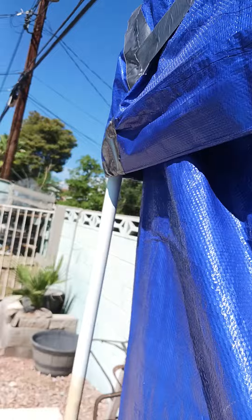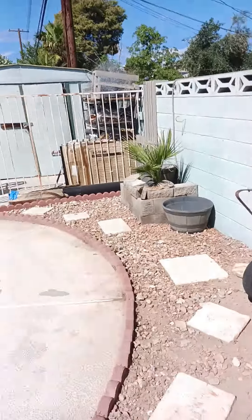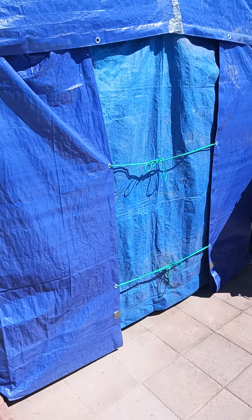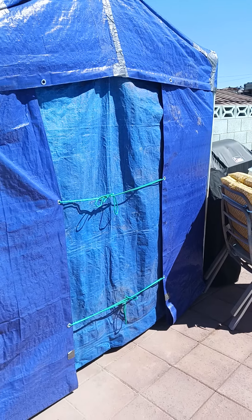Instead of paying hundreds of dollars to build this — not so beautiful — shed, I'm very happy with what I have and it's keeping my stuff clean and dry from the rain. God bless. Have a great day.